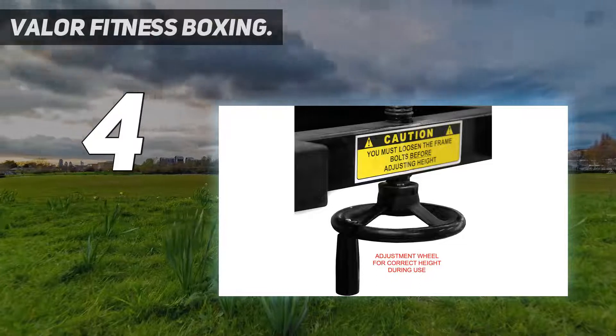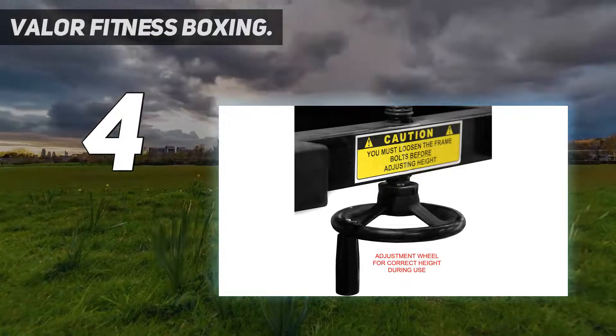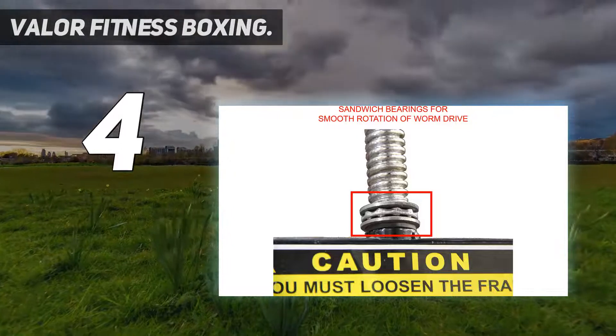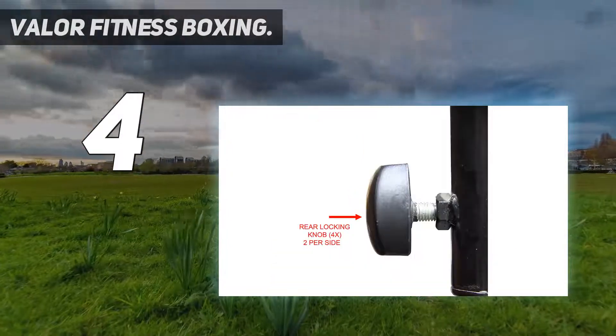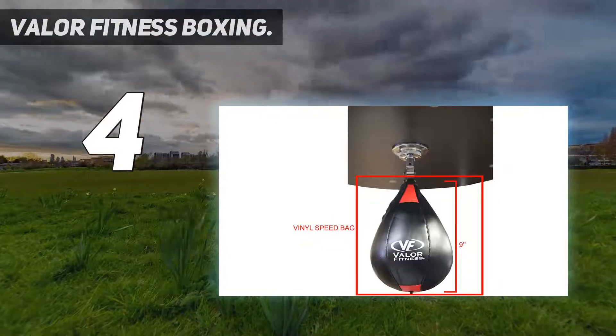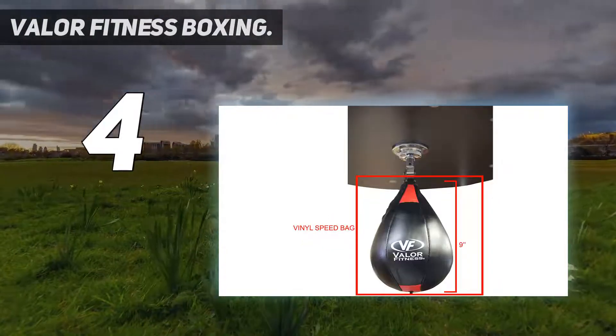What's more, a speed bag is also included with the platform. But if you prefer to use your own, the company suggests an S-M sized bag choice for the best fit. Valor claims their products are built to last, and this speed bag platform is no exception.